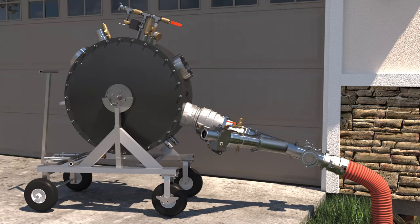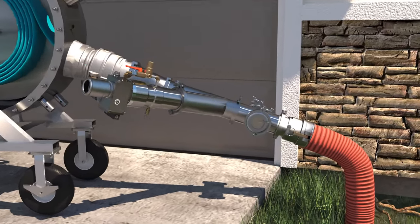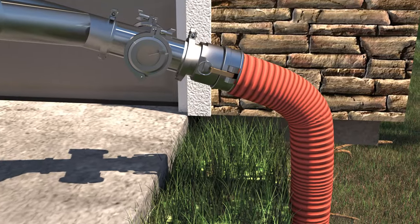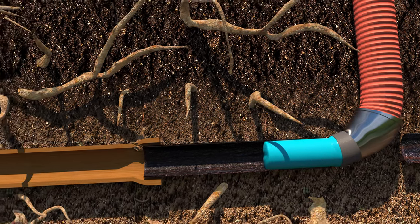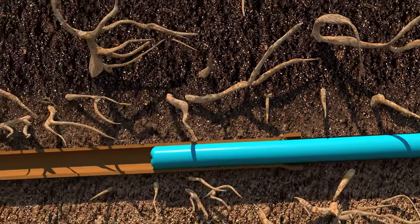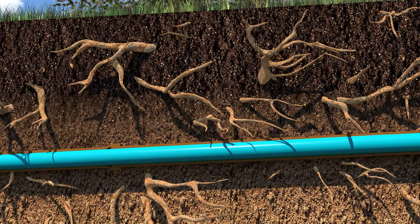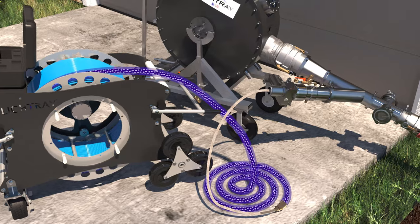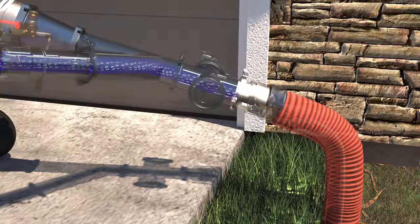For lining longer sections, or an entire pipe, the UV-sensitive liner with internal cal-tube is coiled inside an inversion drum. Next, the starting end of the liner is securely fastened to the inversion drum nozzle, making an airtight seal. Air pressure pushes or inverts the flexible liner and cal-tube or air bladder down the pipe. As the liner inverts down the pipe, the UV light train is also pulled in from the insertion unit.